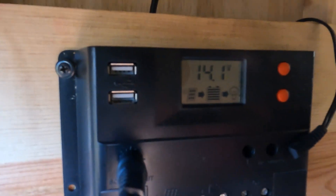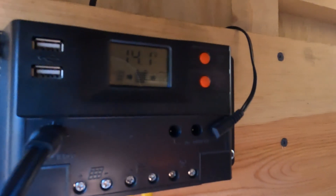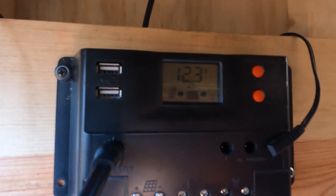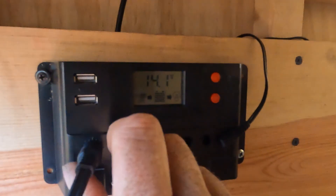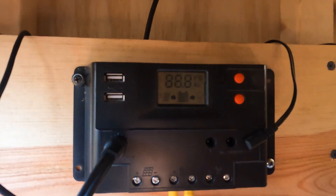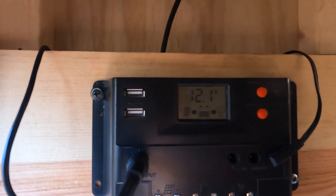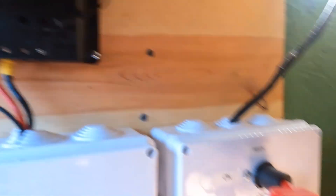As you can see right there, even though I shut it off, there's no battery connected — it's at 14.2 but it's still running the lights with no battery to charge. When I turn it on, you can see it's charging the batteries. If I shut the solar switch off, the lights are still on. And if I pull the panels out, there's nothing — no charging. When I turn it back on and it's charging, it picks right back up.